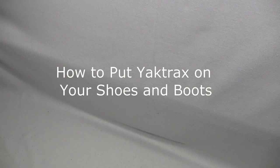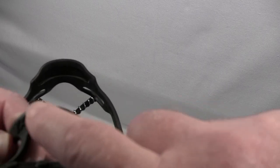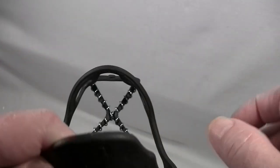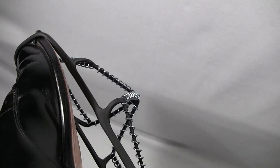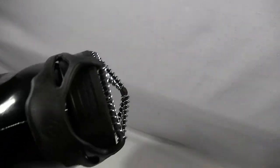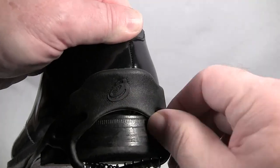This is how to put Yaktrax on your shoes. First, there is no left or right Yaktrax — they're both the same. The front has the word Yaktrax on it; the heel tab has a logo. Sitting down with your legs crossed, put the front of the Yaktrax over the front of your shoe. Then take the tab, pull it back over your heel and pull it up far enough so the heel tab is above the ridge between your sole and your shoe.